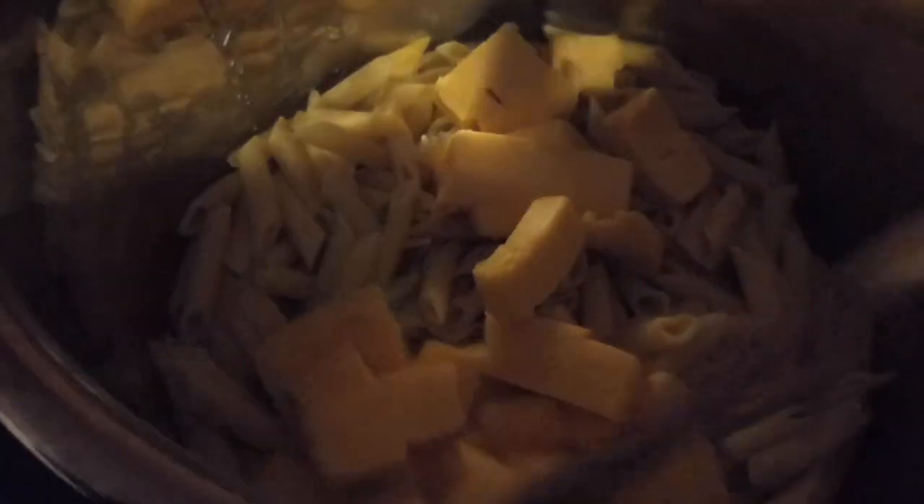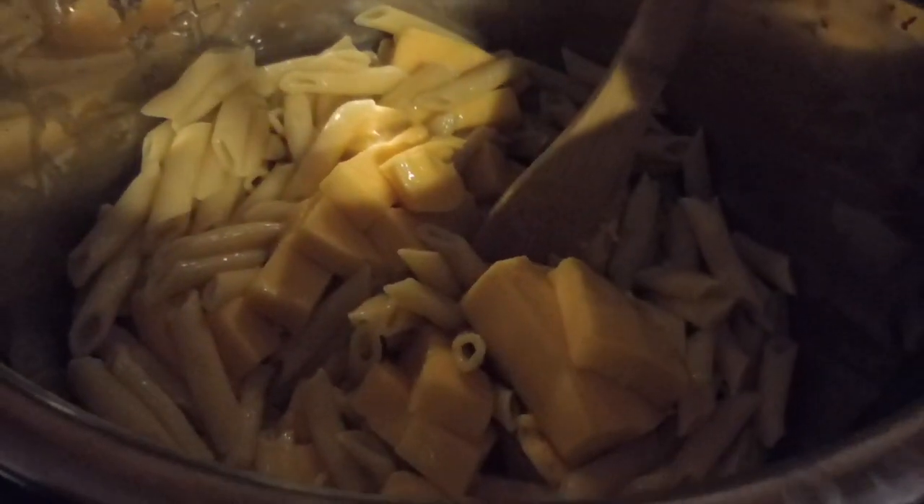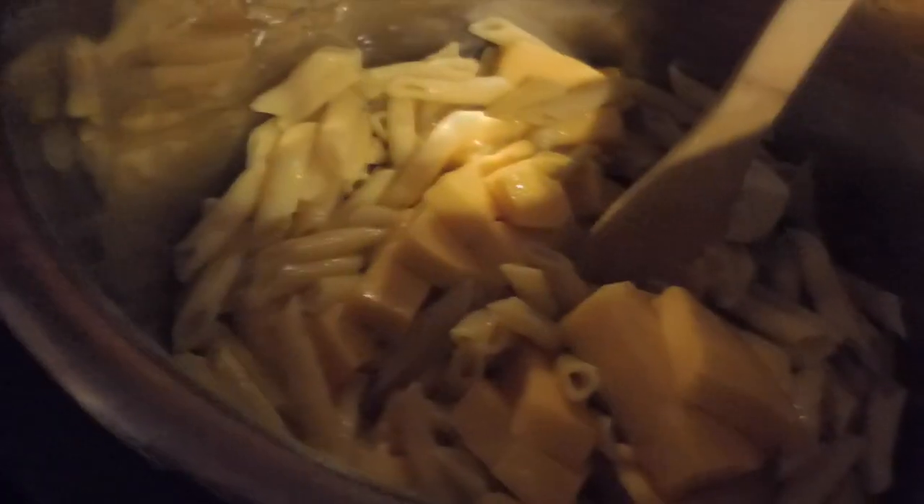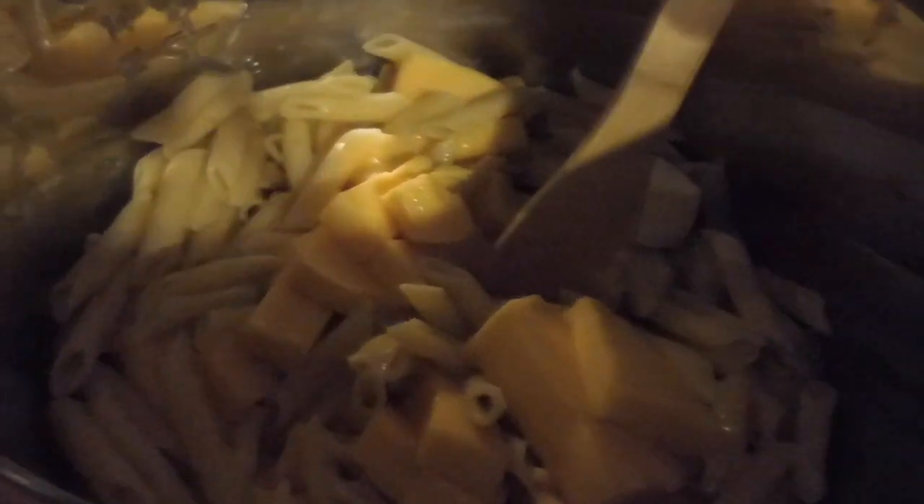All right, so the noodles are done and I've added the cheese. I used Velveeta — the recipe calls for cheddar, but I like the consistency of Velveeta much more. So I threw in the Velveeta, well generic Velveeta, and two tablespoons of butter. See if I can get this unwrapped with one hand — I'm sure I can, because I'm not one woman. Look at that! And one cup of half and half, and you stir all that in.